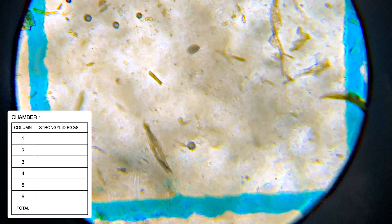To demonstrate what we've learned so far, let's go through an example slide, identifying and tallying eggs as we go. See if you can spot the strongylids before they're marked on the screen.